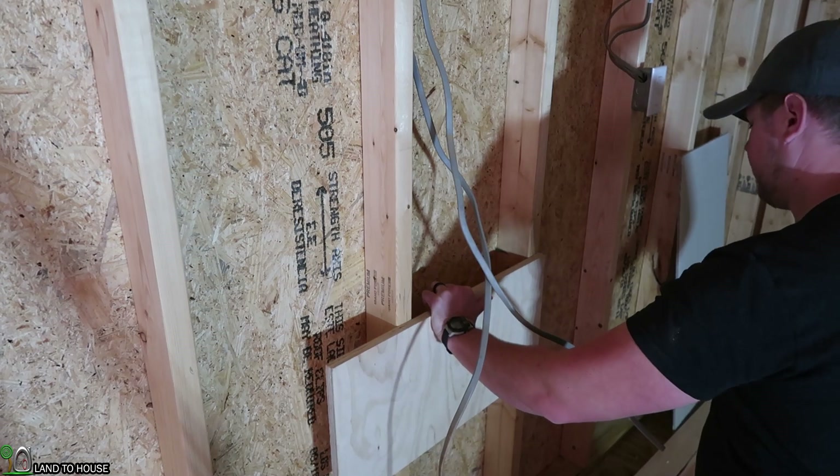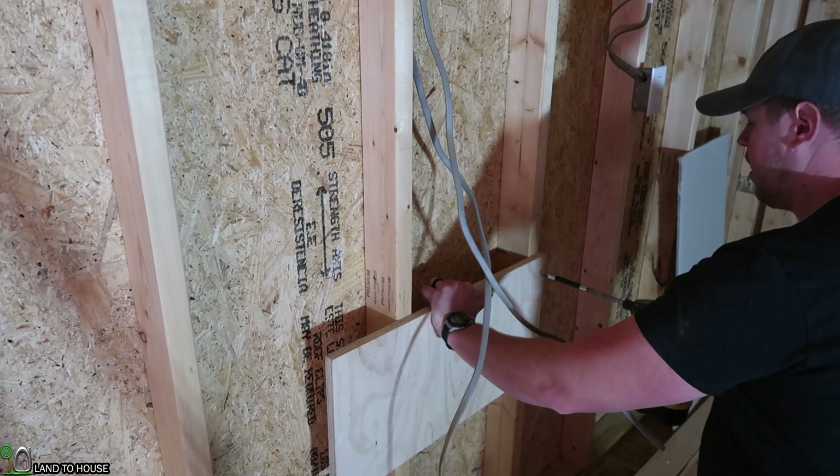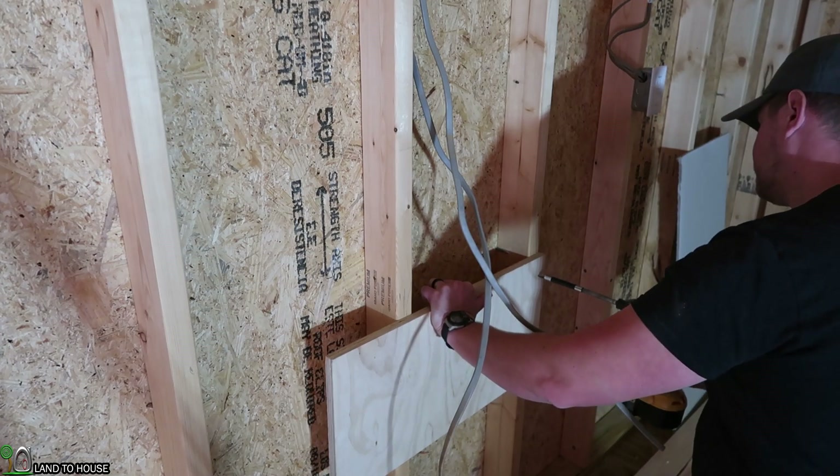Step number one is to mount a three-quarter inch piece of plywood here. I just got a couple of Torx head screws.